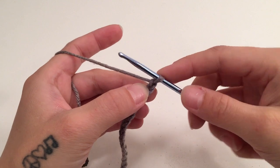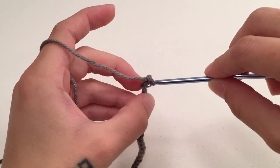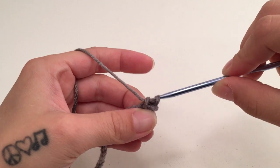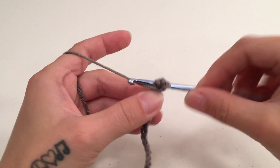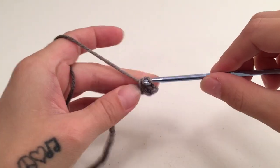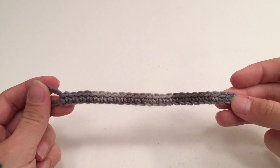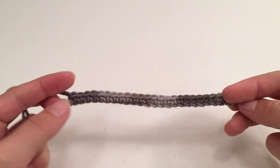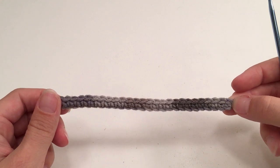When you have a chain of 26, we will then single crochet into the second chain from the hook and then single crochet into each chain all the way across. When you have single crocheted all the way across that chain you should have 25 single crochets, and this was the first row of the back panel of the cardigan.